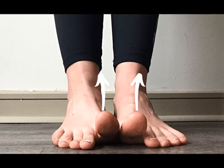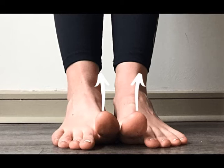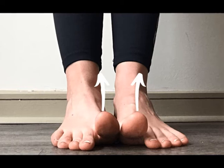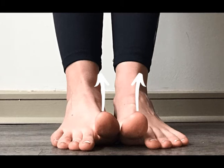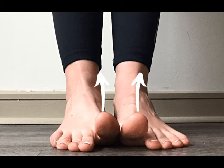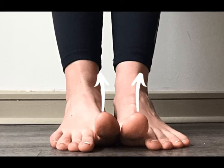The concentric action of the extensor hallucis longus muscle is extension of the great toe. In medical terminology, the big toe or great toe is known as the hallux. It also assists in ankle dorsiflexion, ankle inversion, and ankle eversion. But its main concentric action is extension of the great toe.